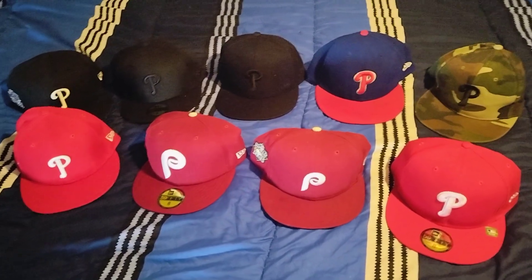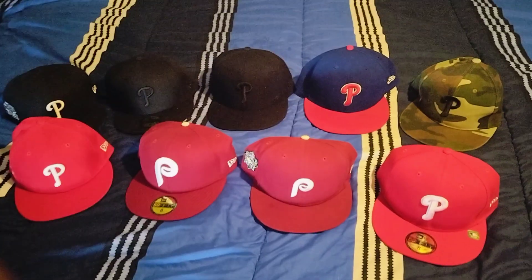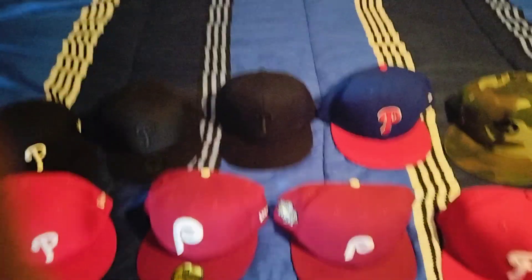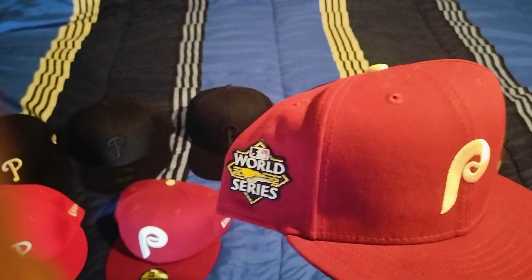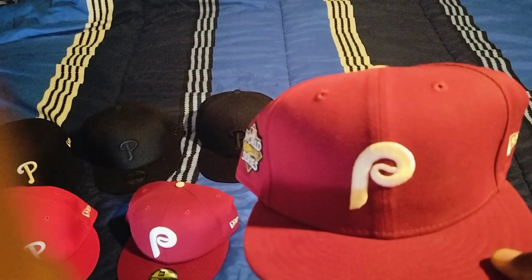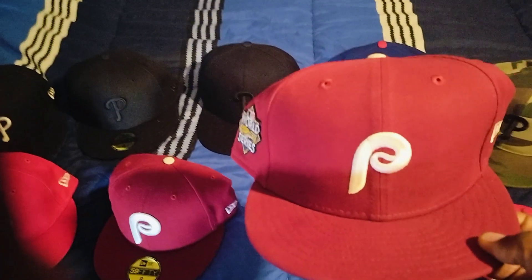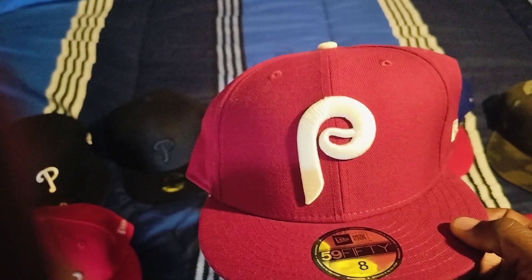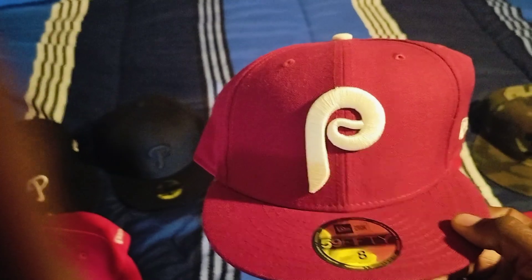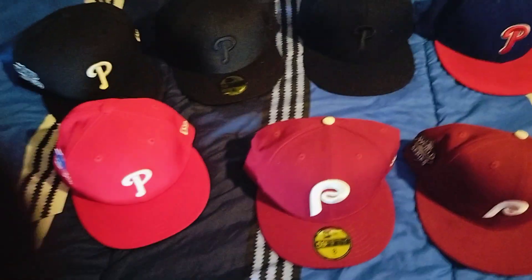You see the front row — these are what I call the classic Philly hats. You got this one right here, the burgundy one from the heydays, the 1980 World Series champion heydays. This one right here is basically the same thing, just with the enlarged P emblem. I really always love the ones with the bigger P emblem.